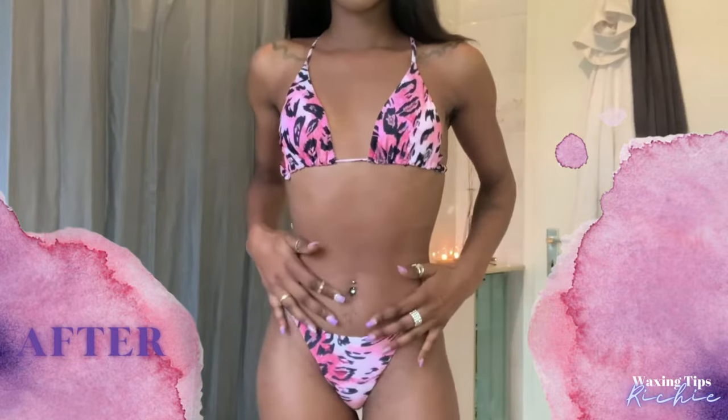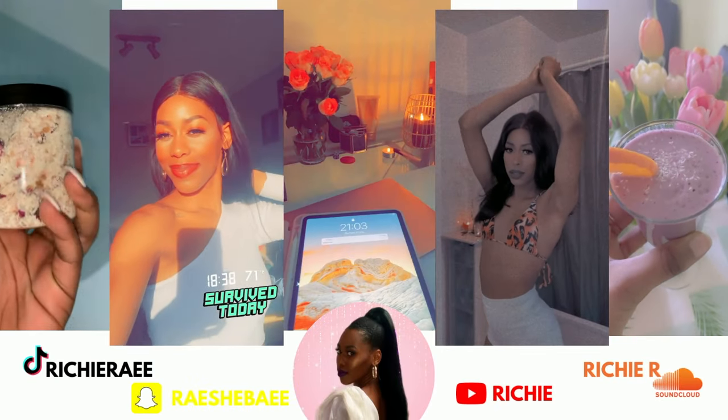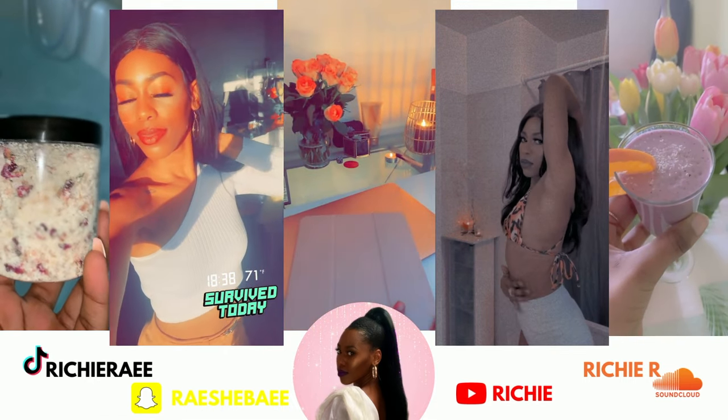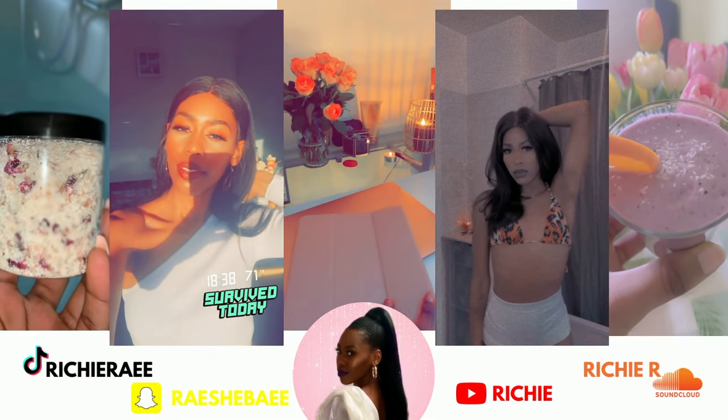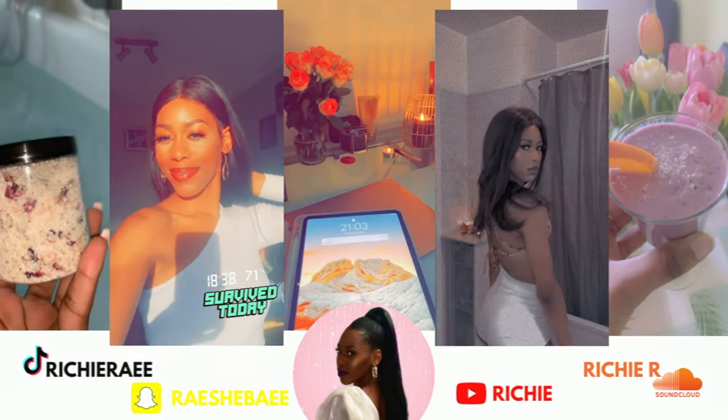Welcome back to my channel. My name is Richie and I'm so excited to show you this part 2 of how I wax myself at home. You can find me on all social platforms, and of course if you like the vibe so far, go ahead and subscribe to my channel.